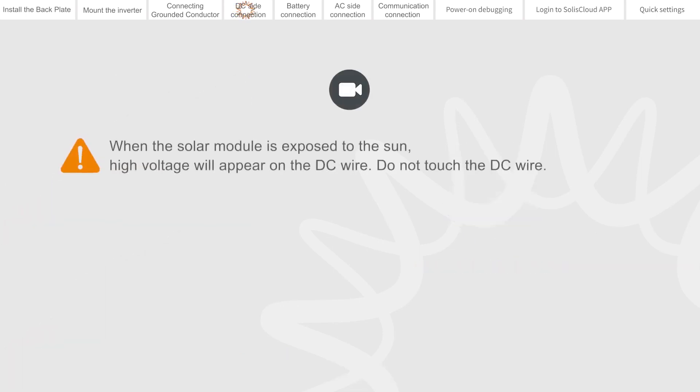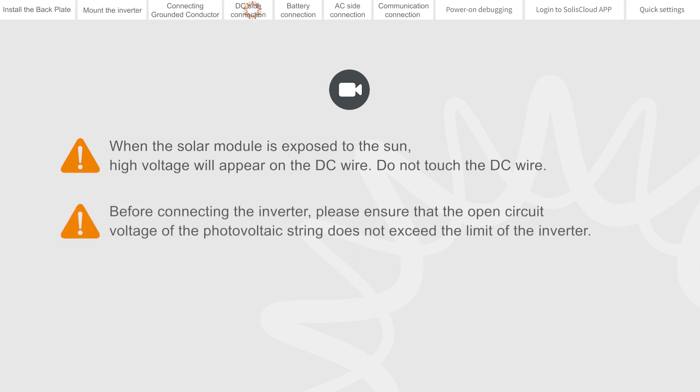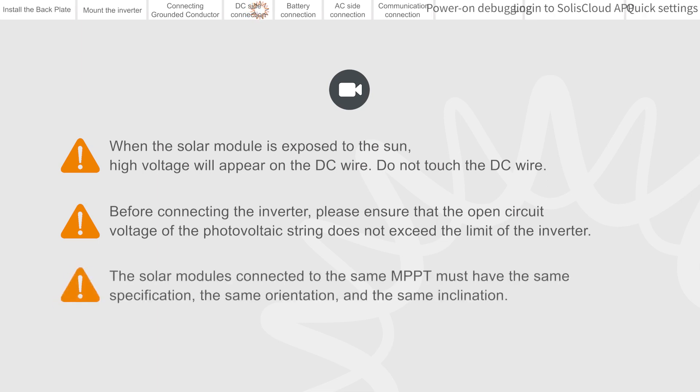When the solar module is exposed to the sun, high voltage will appear on the DC wire — do not touch the DC wire. Before connecting the inverter, please ensure that the open circuit voltage of the photovoltaic string does not exceed the limit of the inverter. The solar modules connected to the same MPPT must have the same specification, the same orientation, and the same inclination.